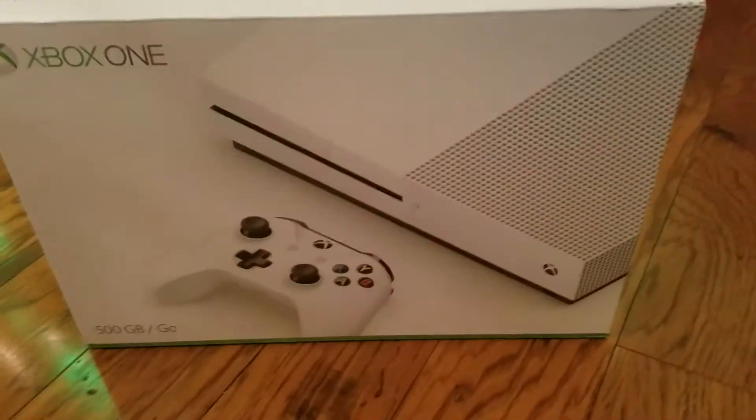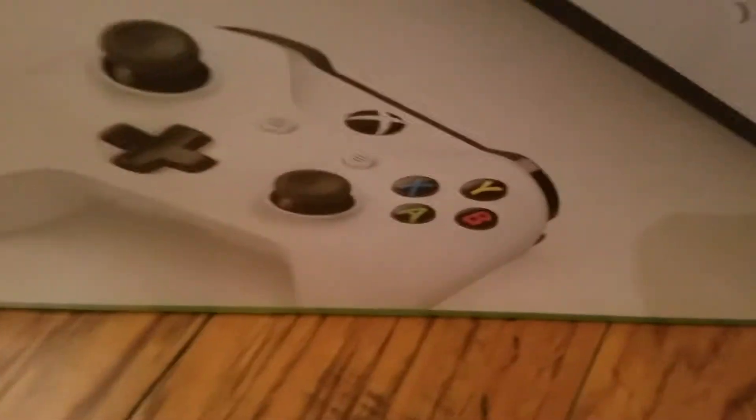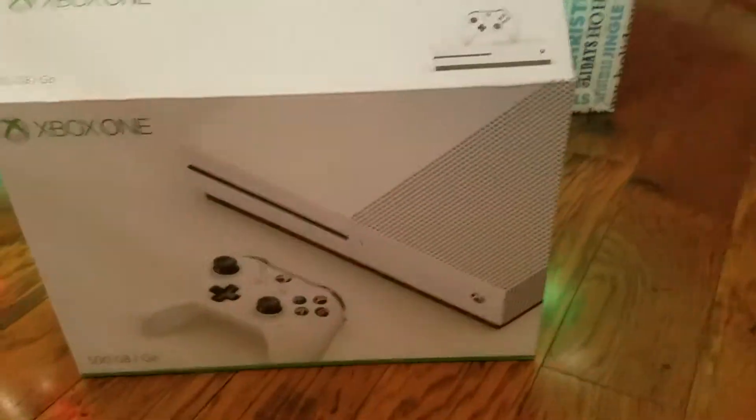Hello Palominos, it's Palomino Kid here, and today is Christmas Eve and I just got my Xbox One, and I'm so thankful I got it. Now we can finally do gameplays of this and stuff, and a lot of games, so I already got it open.